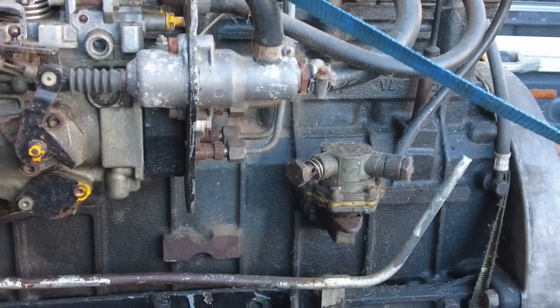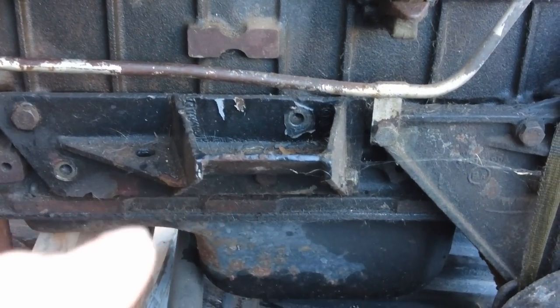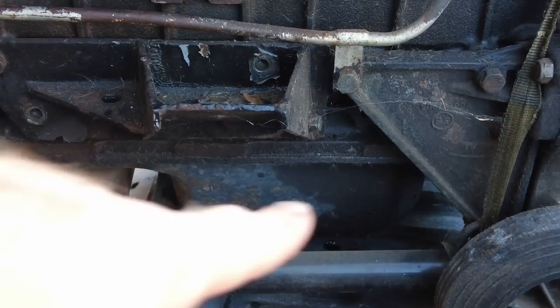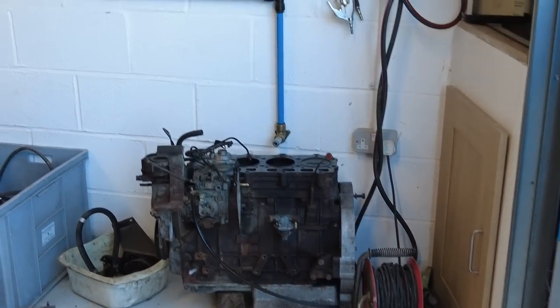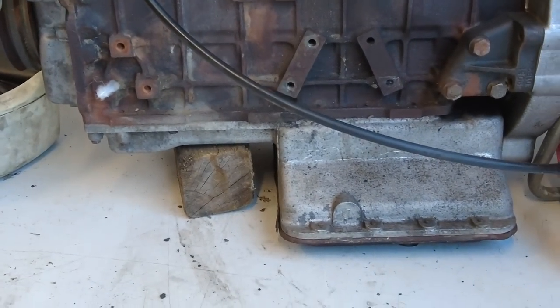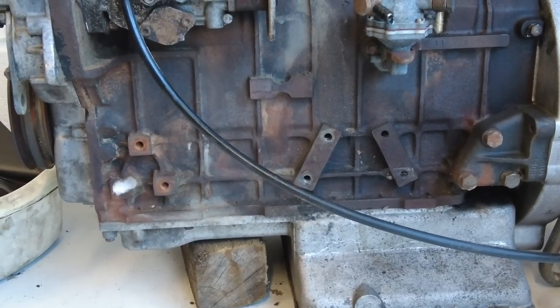They've changed the sump. You can see here — there's a sort of level bit and then the sump is down the bottom. There you go, so there's the level bit and the sump. You'll see that is quite different to the other engine here — that's got an aluminium sump. Obviously it's still got the same front bit, but you've got an aluminium sump on the 2.5.